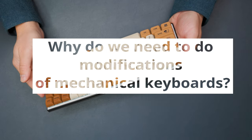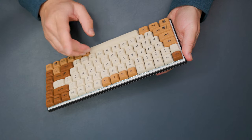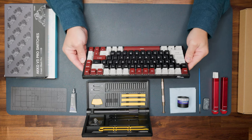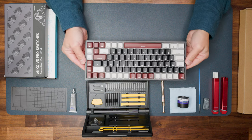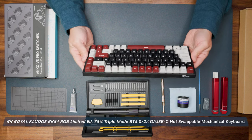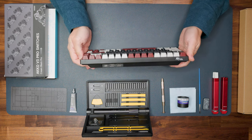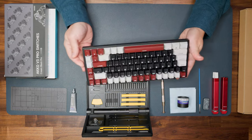Why do we need to do all this modification to our mechanical keyboards? Today I want to give you a step-by-step guide on how to mod or do modifications to any mechanical keyboard. As an example, I will use this Royal Clutch RK84 — a good example of a mechanical keyboard with a battery, well-structured case, and everything we need.